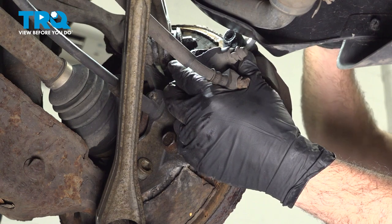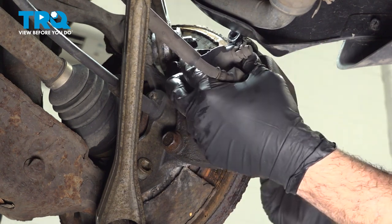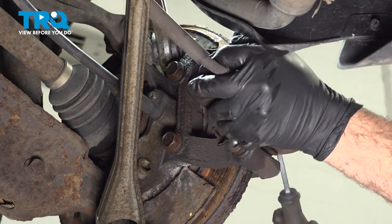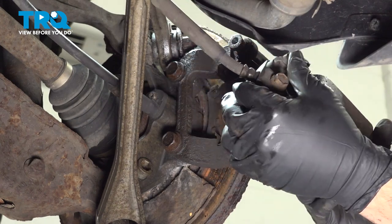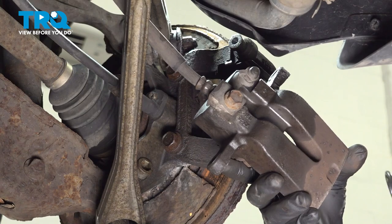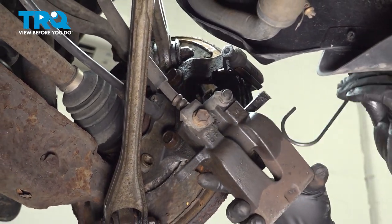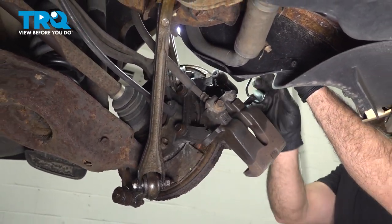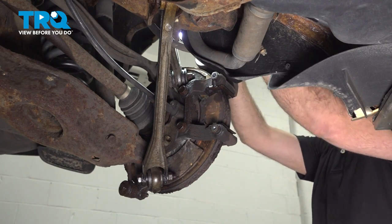At this point, we're going to go ahead and use our pry tool, work our caliper off, gently wiggling it back and forth. Pop off the caliper, and we're going to use our tool here to hang this — put it through the eyelet for the bolt, pull it up top, and set it up top supporting this unit.